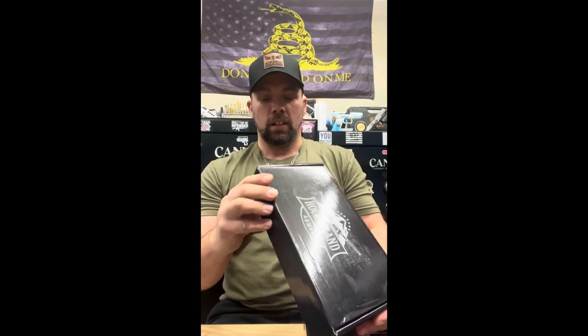We are reviewing the Rock Island 1911s in 45 ACP and 9mm — we have two of them in the shop here. We sell a ton of them at gun shows and online because of their budget-friendly price. You can't go wrong with a budget-friendly 1911, especially when it could be free if you listen to the end of this video.